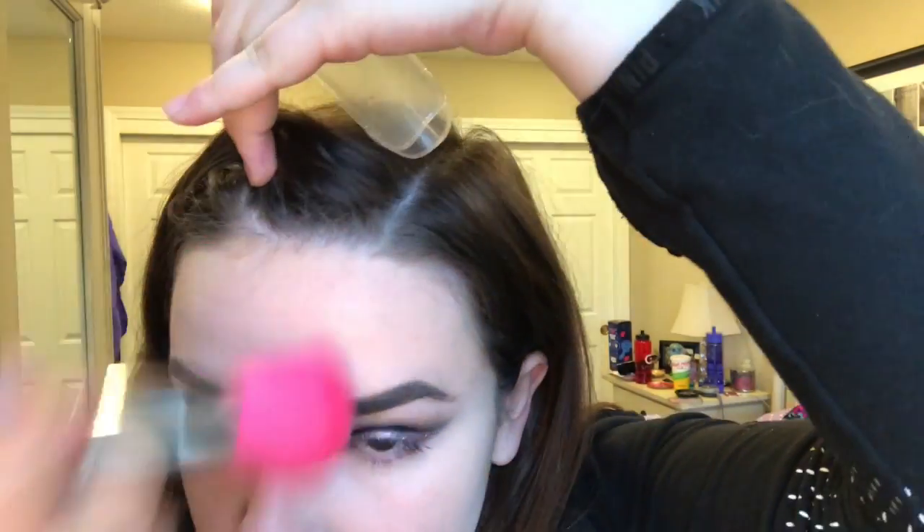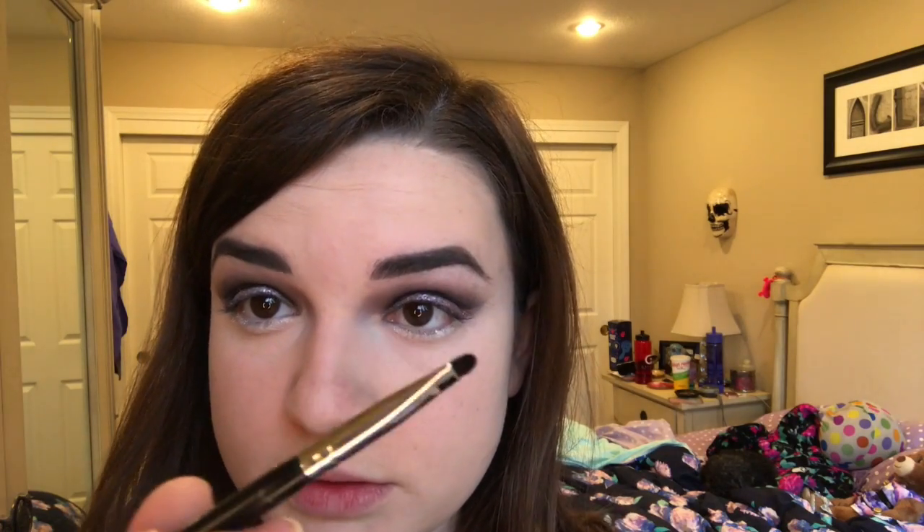Now I'm just going to wipe the excess setting powder off my face. For the bottom lash line I want to make it kind of shimmery, so I'm going to use this Urban Decay shimmery white pencil on the bottom first. Then I'll use the same shimmery black shade from the little palette with a smoky brush, putting it on the outer corner and inner corner and leaving the middle free.